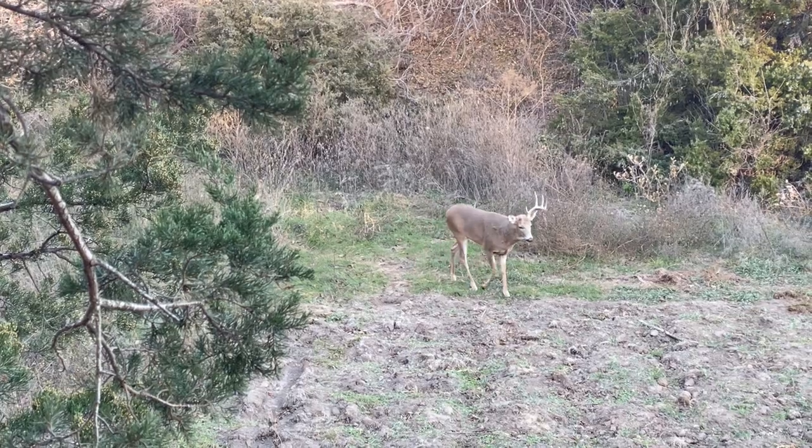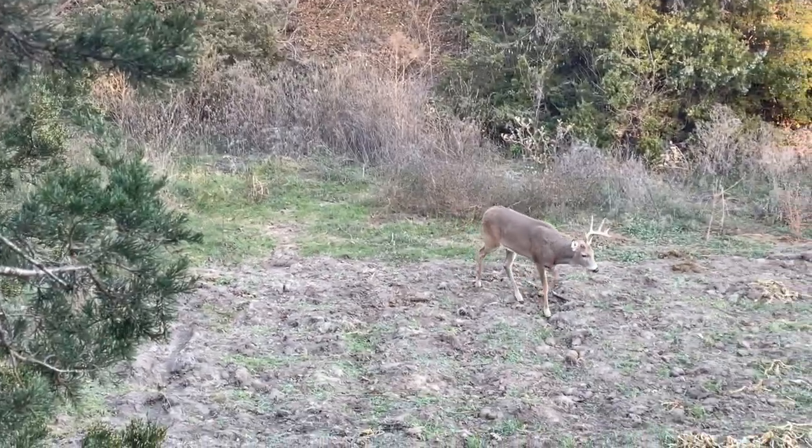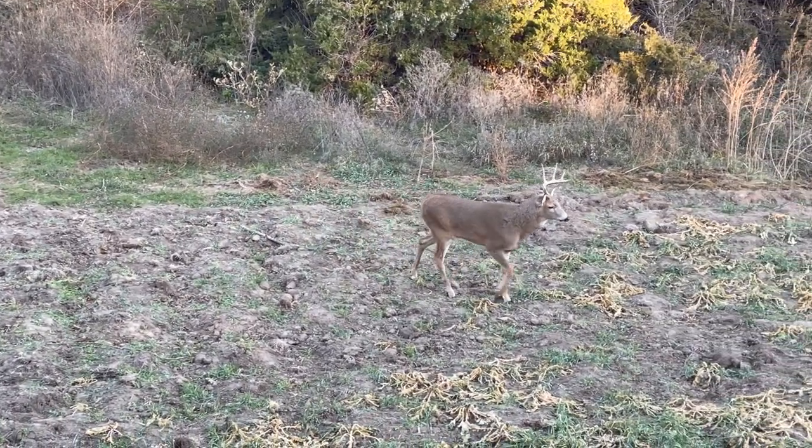There's a deer I saw twice last year — call him half rack. It's pretty evident he's got half a rack. Right over the hill there, you see those trees? I found the shed where he broke his rack off on this side of the trees, and after that I found a shed on the other side of the trees. Hopefully he shows back up — he showed up middle of season last year. I think that's kind of his area, and this plot should be real good for him. This one right here is only 80 yards from that tree line, so it should get the job done.